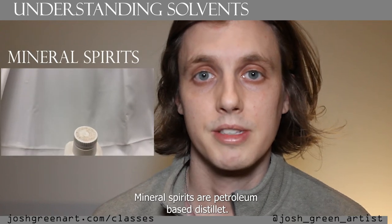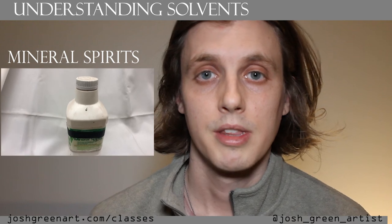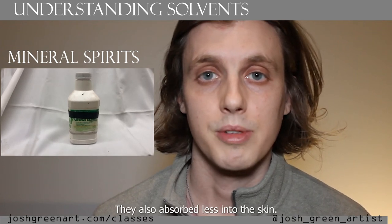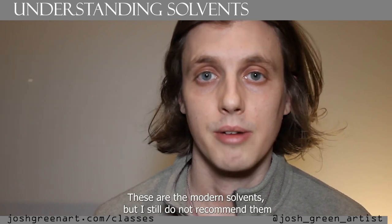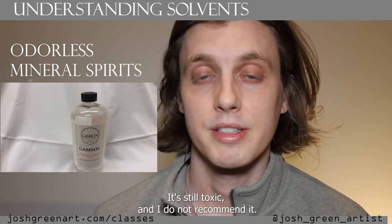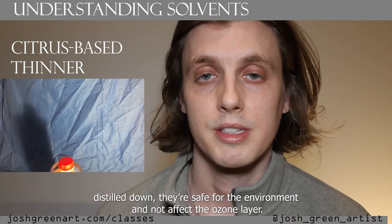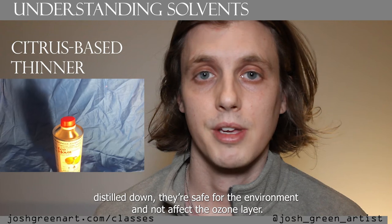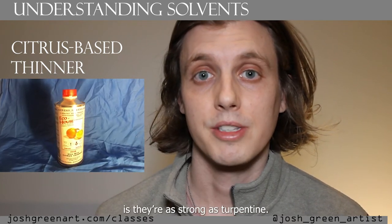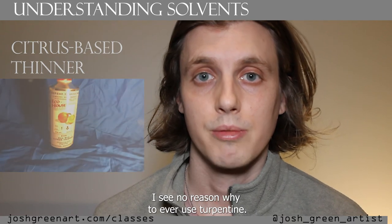Mineral spirits are petroleum-based distillates. They release harmful vapors that affect the ozone and are also petroleum-based, which is hard on the environment. They have a slower evaporation rate, releasing less harmful vapors into the air, and absorb less through the skin. These are the modern solvents but I still do not recommend them. Odorless mineral spirits is mineral spirits with the harmful aromatic chemicals removed — it's still toxic and I do not recommend it. My recommendation is citrus-based thinners. These are made from orange peels. They're safe for the environment, do not affect the ozone layer, are very health-safe, and they smell nice. They're as strong as turpentine and can be used for traditional glazing and making varnishes — with them around I see no reason to ever use turpentine.